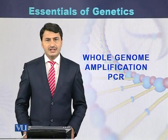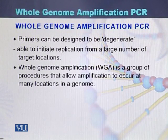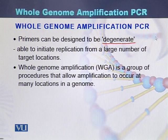Whole genome amplification PCR is another type of the polymerase chain reaction in which primers can be designed. Those primers are mostly degenerate. They are able to initiate replication from a large number of target locations. Such type of primers that can initiate replication from different locations are used for whole genome amplification.